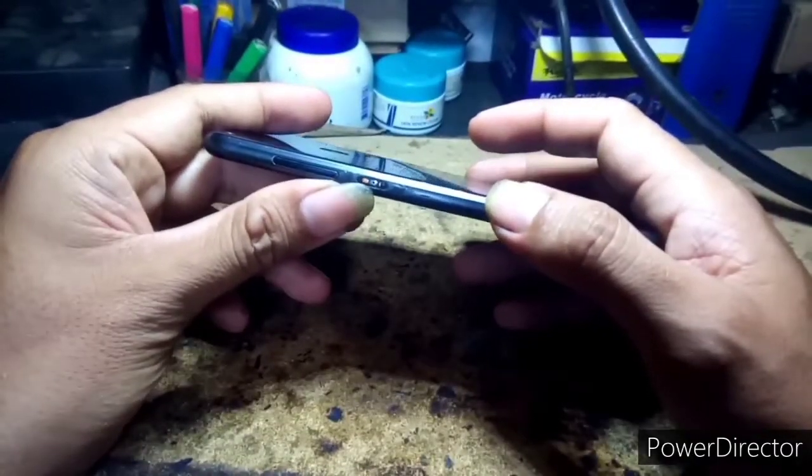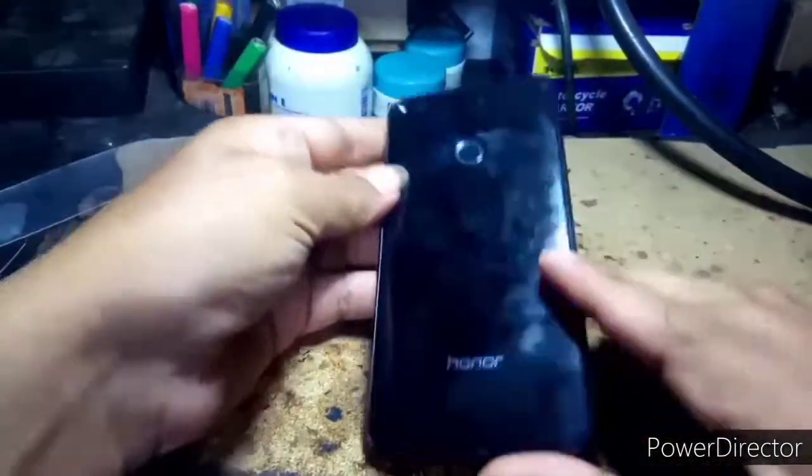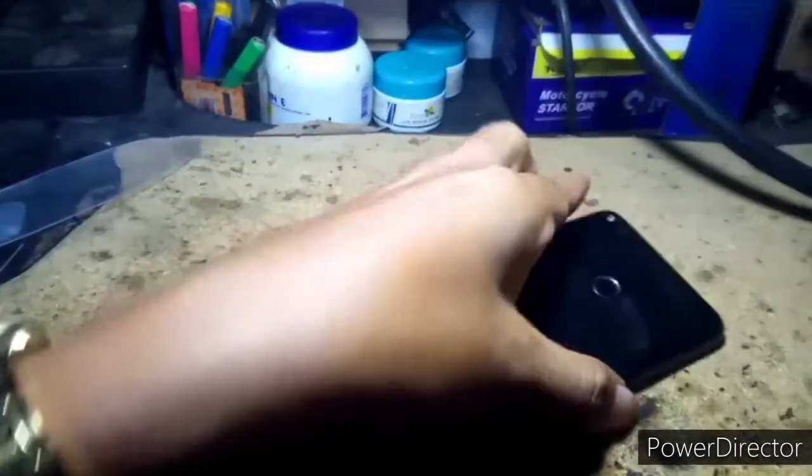Ang gagawin nalang natin ngayon mga guys, lalagyan nalang natin to - gagawa nalang natin dito ng bagong buttons.